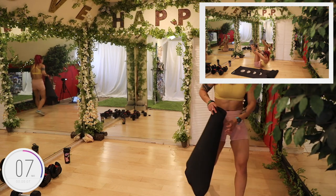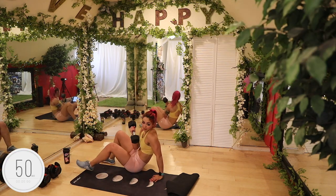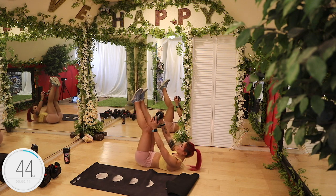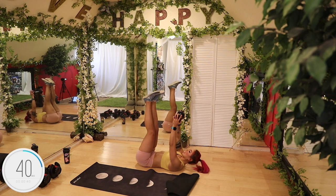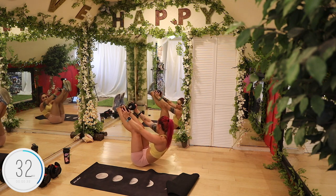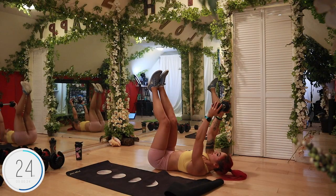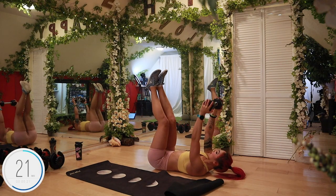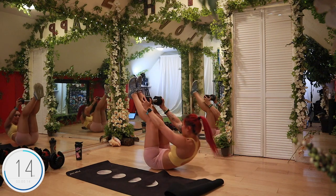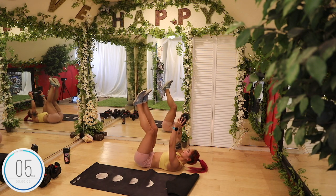Dumbbell toe touches. I'm going to grab a 10. Up. Up. If that's too much, bend the knees and come up, and you don't need to use a weight. Use that breath — exhale up, inhale down. Nice job guys. Back farts — that's where the mat would have been nice. And up. Back to strength after this.